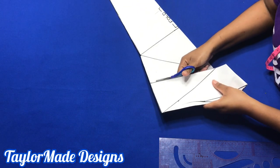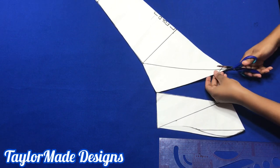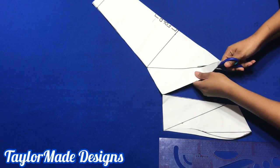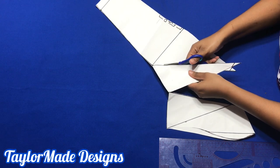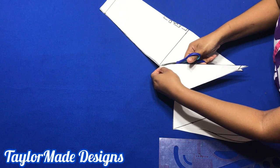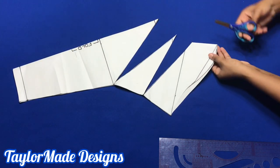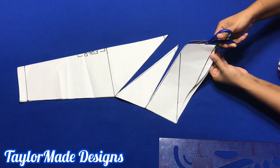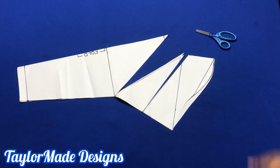You're going to stop very close to the end so that you could actually pull it apart. We're using the slash and spread method. Be careful to stop very close to the edge so that you could pull it apart. You're also going to cut here to open at the top of the sleeve to where the slash line starts.